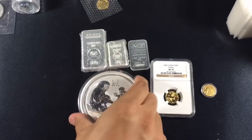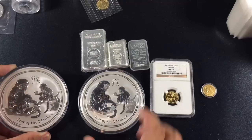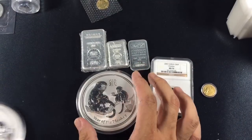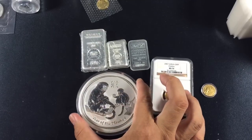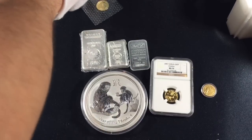Moving on, I was able to pick up my second 10 oz Lunar Monkey for a dollar over spot from where it's at today, which is a great deal so I had to pull the trigger. These were only available at Atmex for a while but recently came in stock at JM Bullion and Provident, so get it while it lasts.